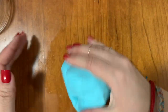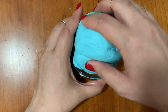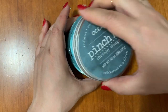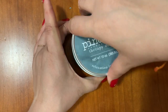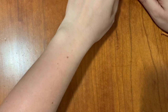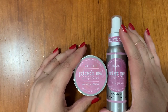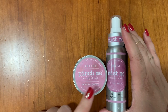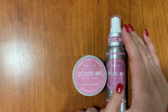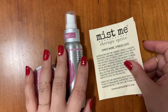The grapefruit gave me a little energizing experience, while this one is giving me a very calm feeling. I'm going to ball this up and put it back in the jar. Let's check out the next product — this is the pairing: a three-ounce therapy dough with a three-ounce therapy spritz. We also receive instructions for both.